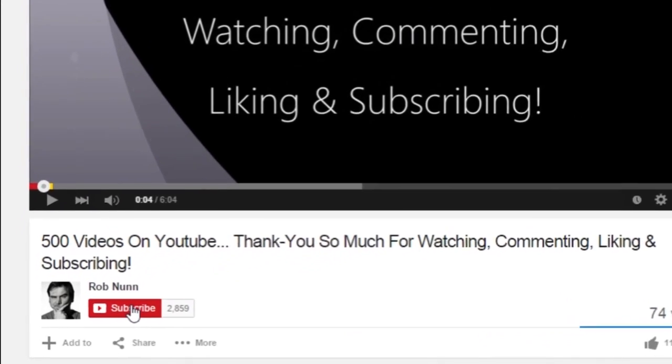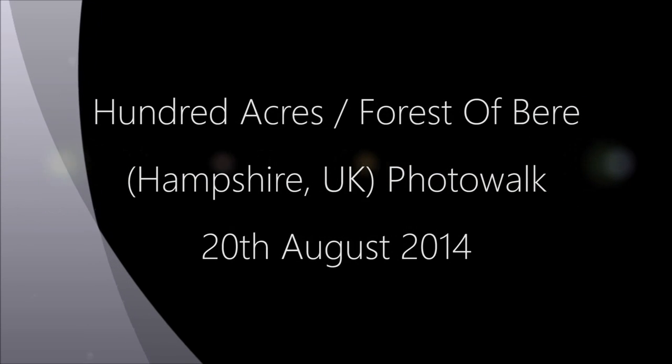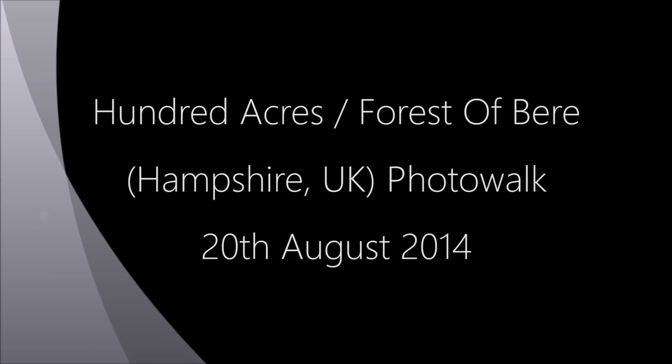Hi, if you like the video please remember to subscribe. The sun is out and I've been taking lots of photos down by the beach and lots of photos in urban environments.